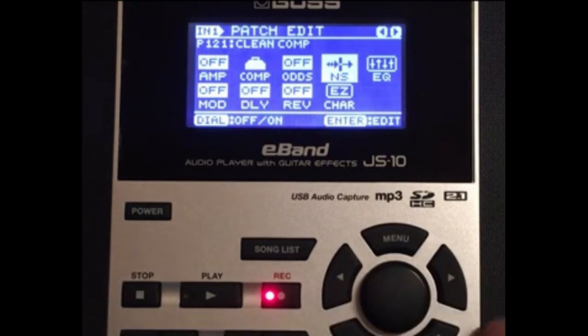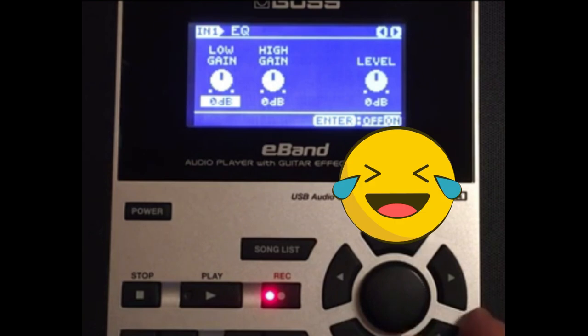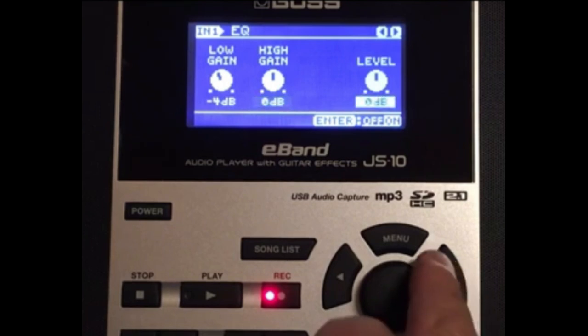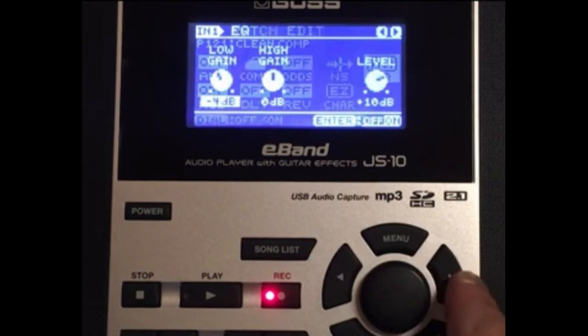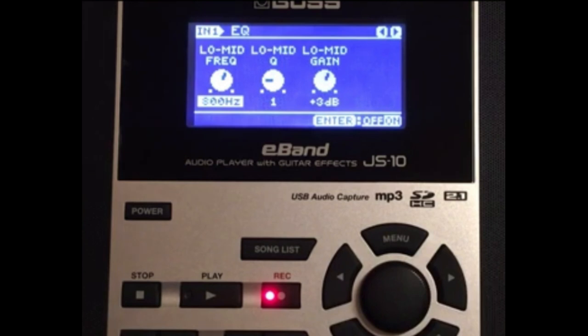So the noise gate is at 56. Now we're going to go to the EQ2 — this is where the proof is in the pudding. The low gain we're going to put at minus four — see on the bottom right I have the EQ on. High gain I leave at zero, and then level at plus ten. Make sure the amp is off. Good.